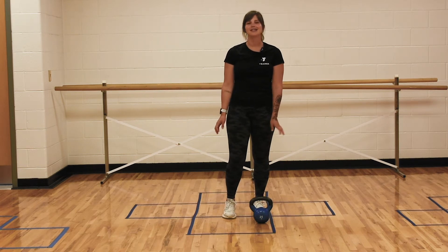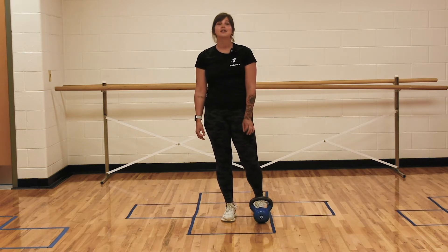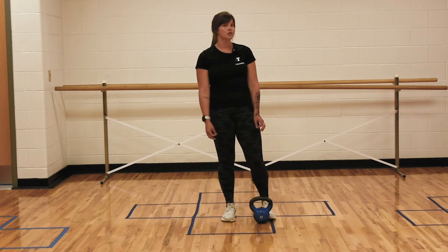Hi, I'm Lauren, a personal trainer and small group trainer here at our local Kosciuszko Community YMCA. This week we're doing legs. Today I'm going to show you how to do a goblet pulse squat.